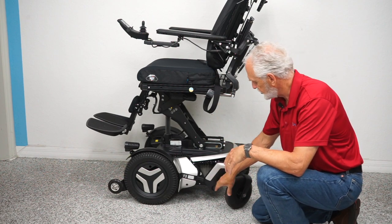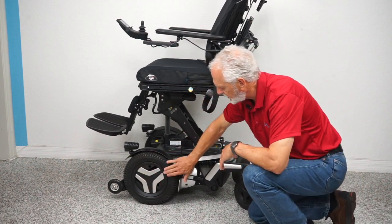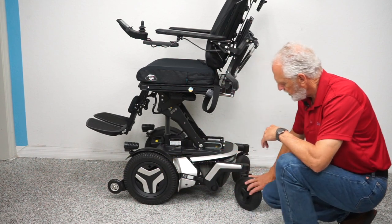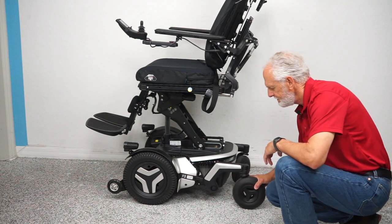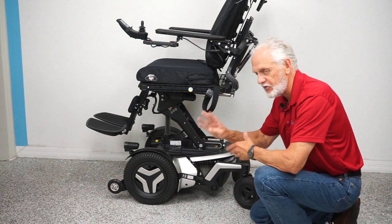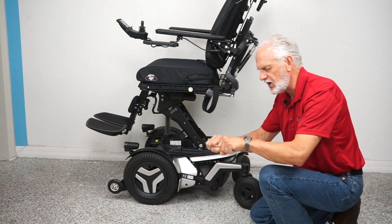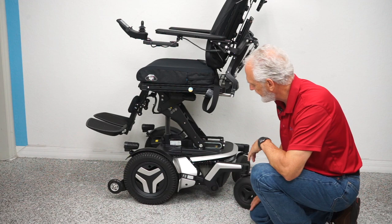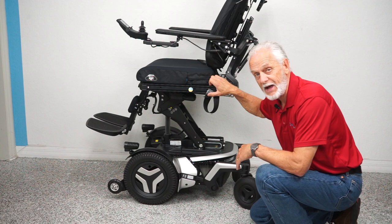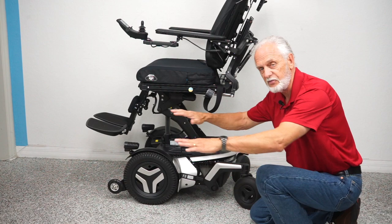We call these the Rolex of wheelchairs. Looking at the base: we have a 14-inch solid tire that will not mark your floor. There's a little tip wheel in the front off the ground, and nice solid 8-inch caster wheels in the back. You can see the shocks — there are four of them, adjustable by turning the ring. You can make the shock tighter or looser depending on what kind of suspension you want. That's why this chair weighs about 425 pounds, and with this suspension you get a really smooth ride.